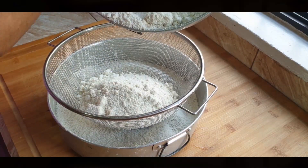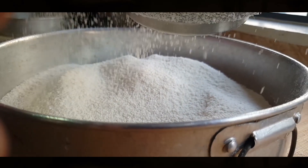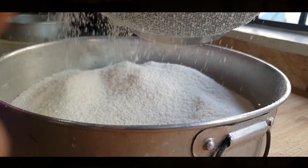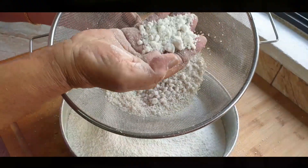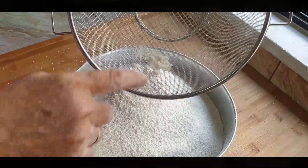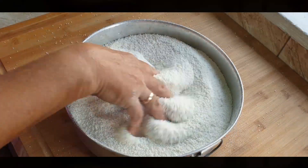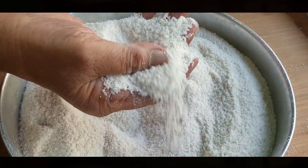The steamed flour is now at room temperature and she runs it once more through the mesh sieve, so that the puttu will definitely be fluffy and even. She discards the lumps that cannot go through the sieve. She seems very pleased with this texture.